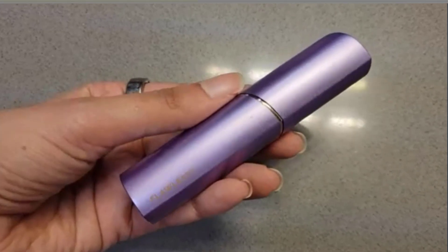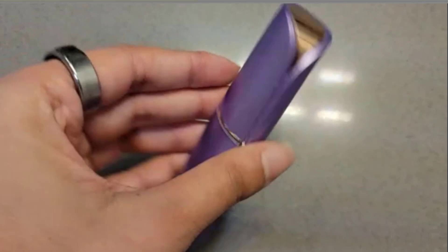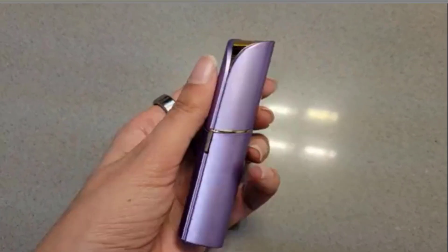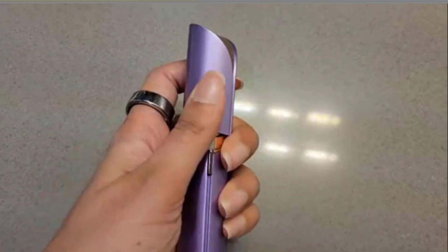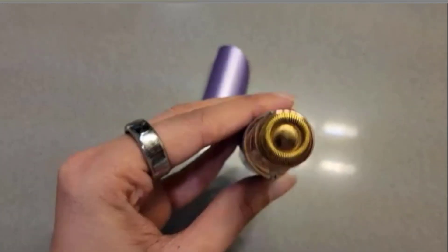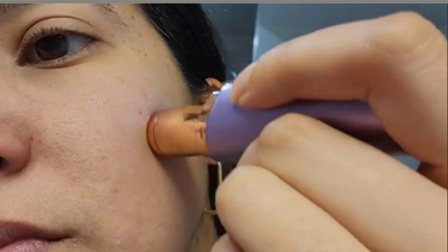I've had this Flawless Finishing Touch razor for three to four years now — it's been a long time. I love it because it's compact and super easy to travel with. That's the cap, and that's what the razor looks like. When you use it you want to just move it around in a circular motion like that.